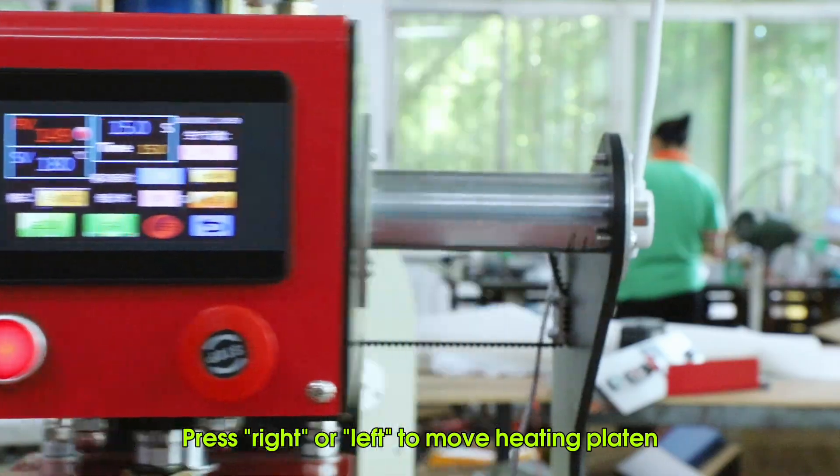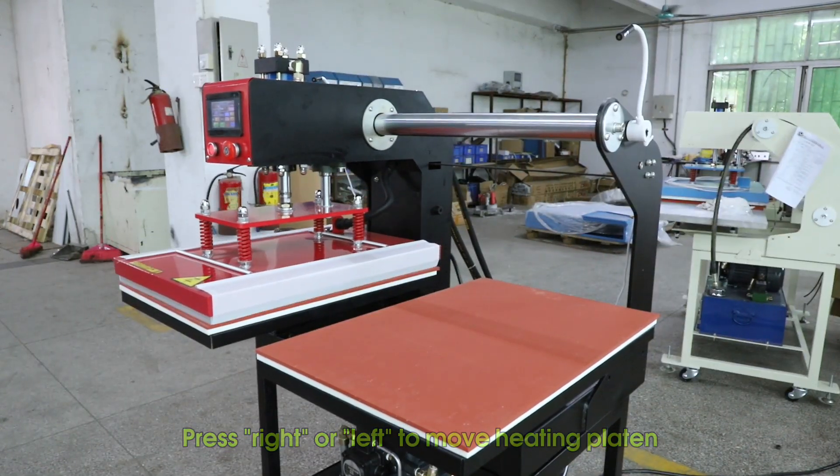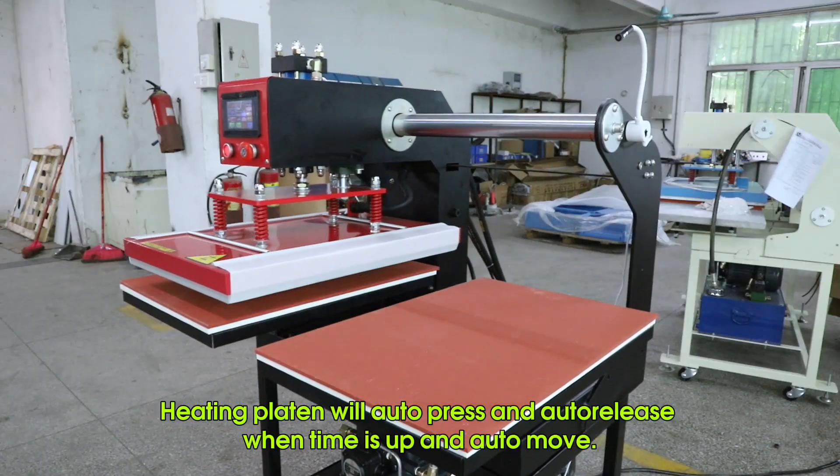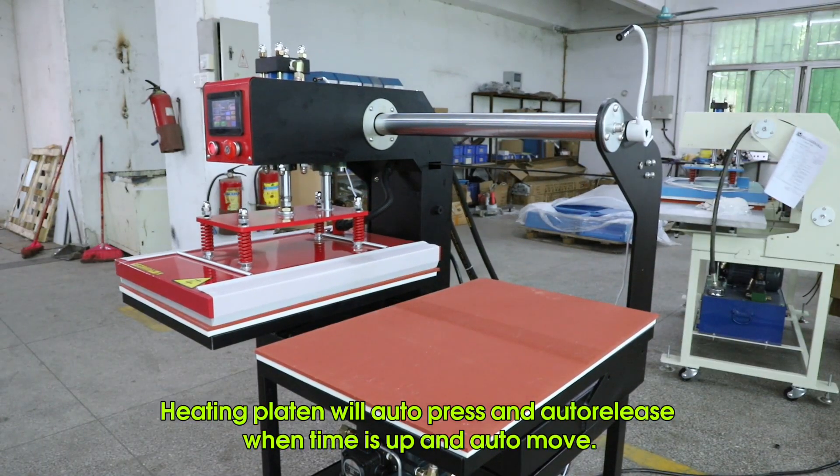Press right or left to move the heating platen. In automatic mode, the heating platen will auto press and auto release when time is up, then auto move.